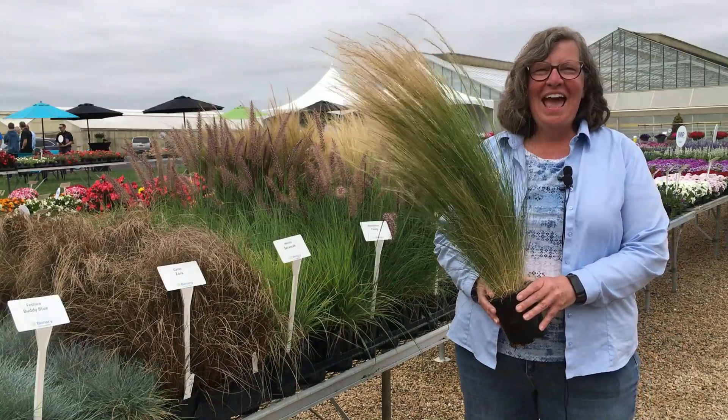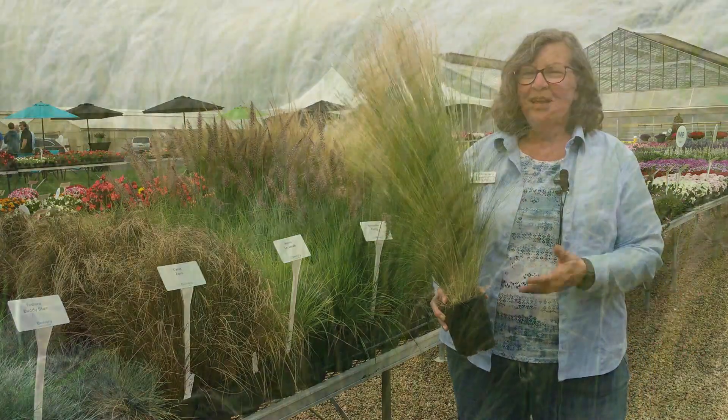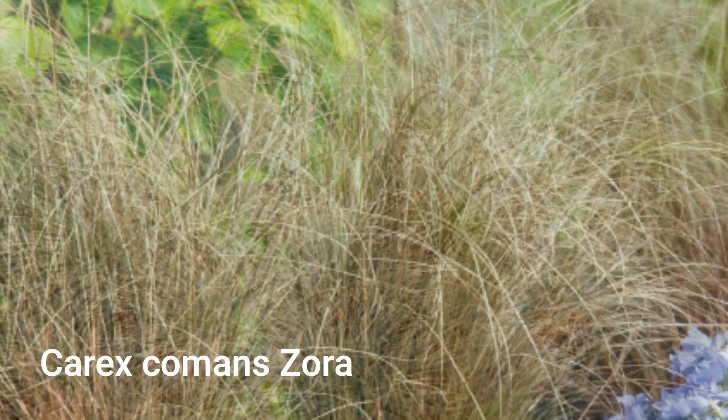Hi, this is Jen from Benari, and I have a great garden tip for you. If you're looking for something unusual, you can grow ornamental grasses from seed. As you can see, they come in a lot of different colors and shapes and sizes.